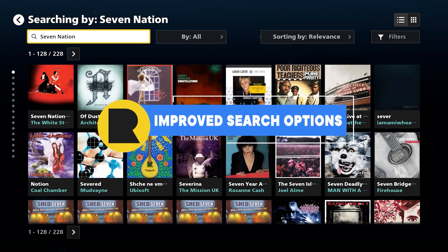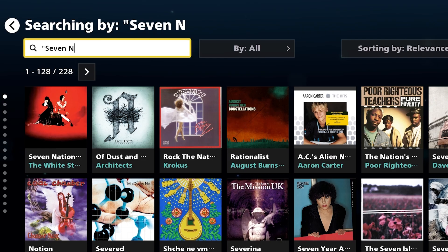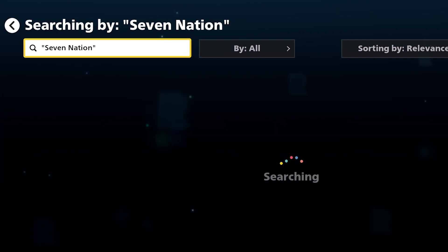Our search function is getting smarter. You can now use quotation marks to search specific phrases for more targeted results.